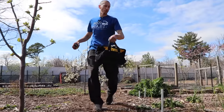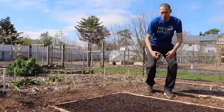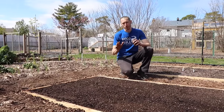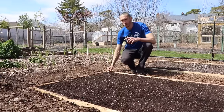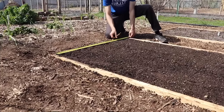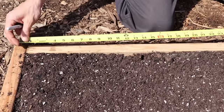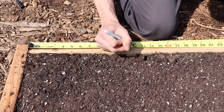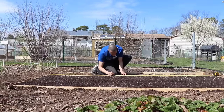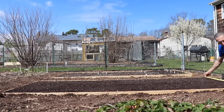Now we've got the frame all ready. What we're going to do is start building our grid system to make our 1x1 squares. The way we'll do that is just go through, measure a foot, and mark it. Before I do that, I want to make sure you realize when you're building these boxes, you have to measure from the inside — whether it's four foot, three foot, or however many feet. Don't measure from the outside because that's going to screw up your boxes. We're going to measure from the inside and mark every foot.